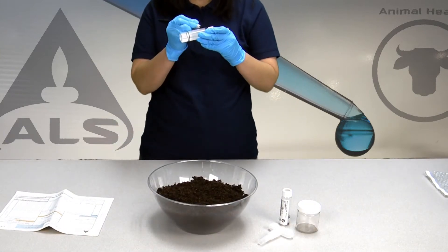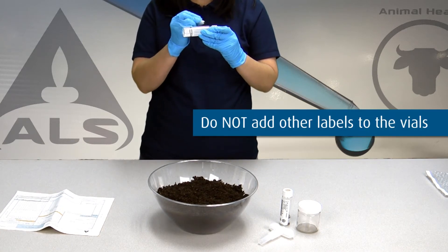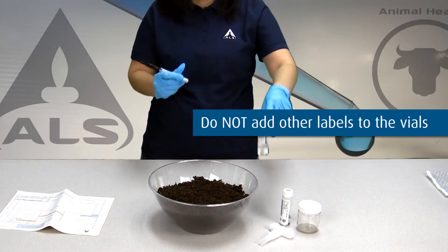Then complete each pre-labeled vial with an appropriate pen. Do not add other labels to the vials as it will alter the tared weight and slow down processing at the laboratory.